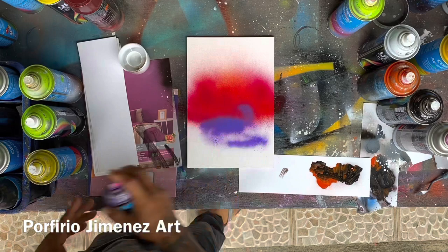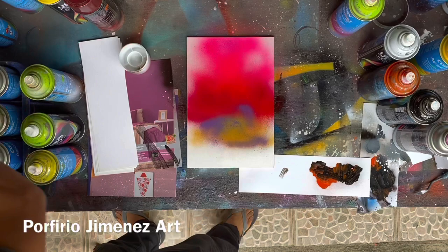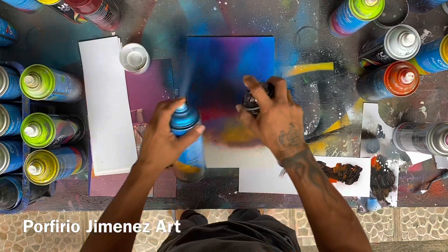Let's make some purple. Also, ponerle un poco de naranja. And let's put some ochre. Let's put some pink up there. And then of course blue. And then of course let's just paint blue. And then of course let's paint black.